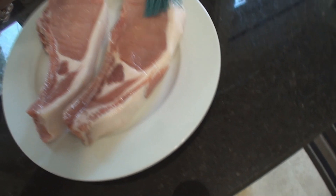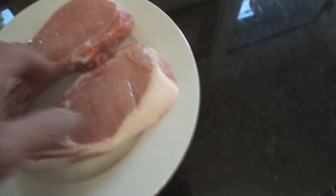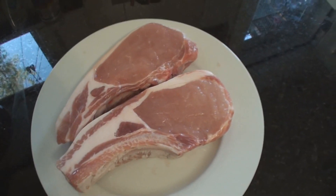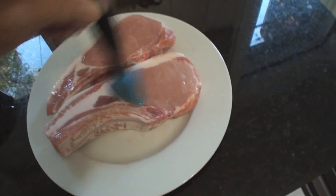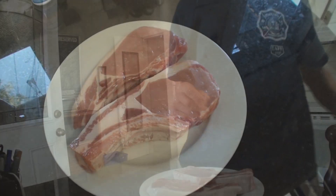Excuse my fingers because I'm gonna wash my hands in a minute anyway. We're gonna keep the olive oil available for later because we might want a little more, but not too much. Okay, step two.